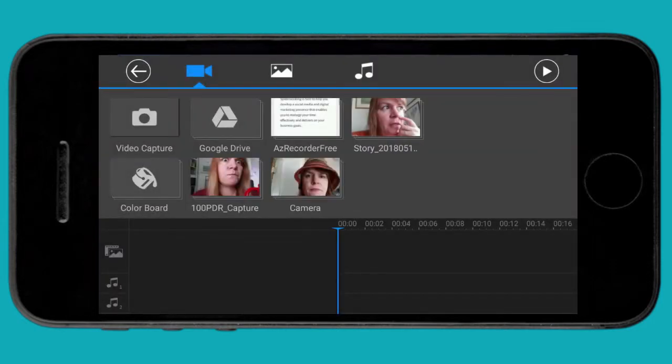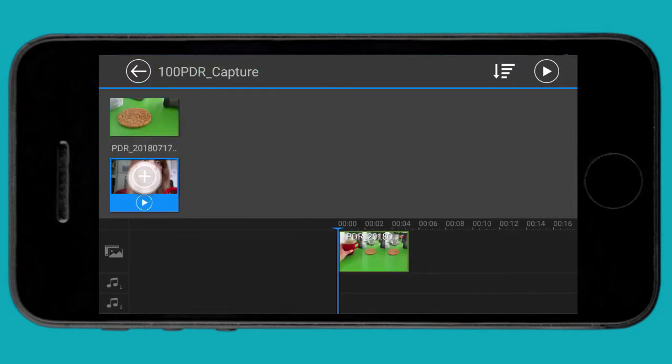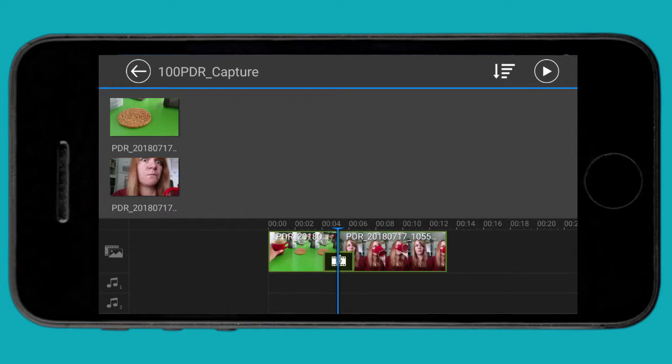Now you can import your videos. You can even capture your videos directly using the camera icon, or you can choose from any of your albums on your phone. Here are two that I picked from earlier on — they're me drinking coffee creatively. As you may have noticed, this is a theme in my editing videos.